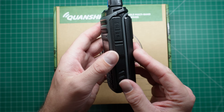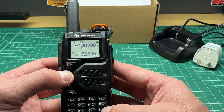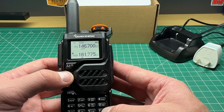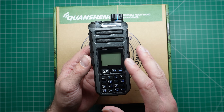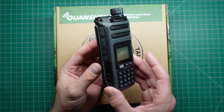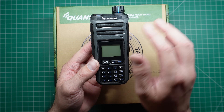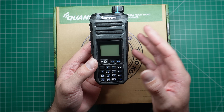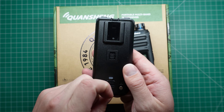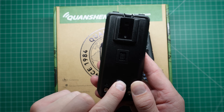This is the main unit of the radio, and it's similar in design to their previous popular Quan Chiang radio, the UVK5. That sort of took the amateur radio and other radio communities by storm a couple of years ago with its open source firmware. Very similar layout, although it feels a little bit more rugged. The buttons definitely feel a lot more rugged. Same sort of screen. The battery that comes with it has a USB-C socket here on the back for charging with a little LED indicator.